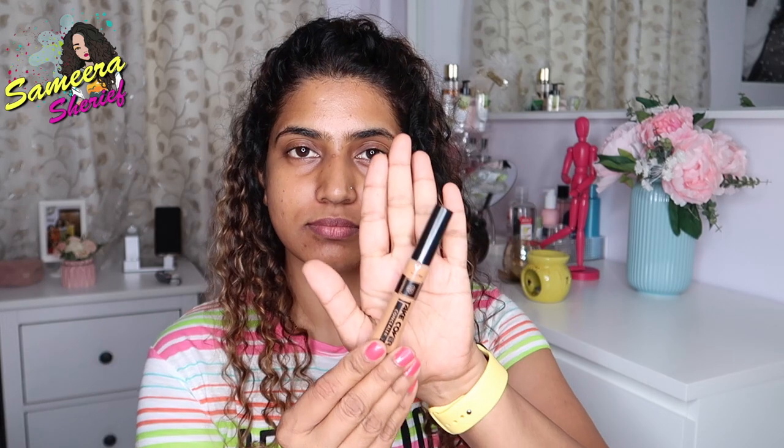Alright guys, first things first, moisturization is very important. I'm already done with my skin prep. Now I'm gonna use Pax Take Cover Concealer in the shade Toffee and apply it under my eyes, around my mouth, near my nose, and also on any dark spots I have around my face, like so.